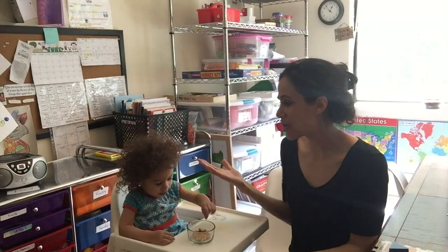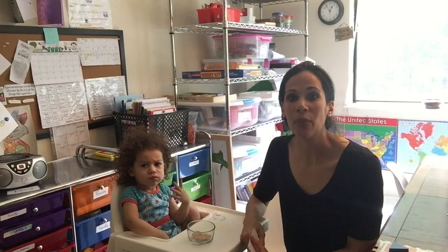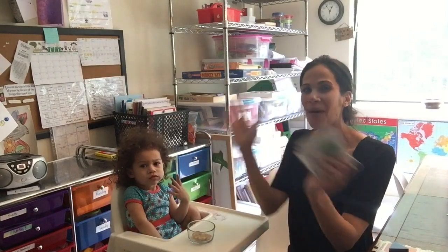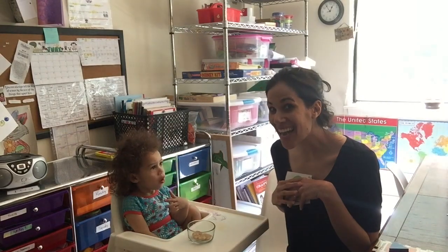Hello everyone! Today I'm gonna bring you along with me and Emily. Emily is one year old, she's gonna be two in a couple of months, and I'm gonna show you how we teach little Emily shapes. So it's all about shapes today. We're gonna start off with some flashcards — I'm gonna put these in the description box below so that you can download them for free. Let's get started! Emily, ready?